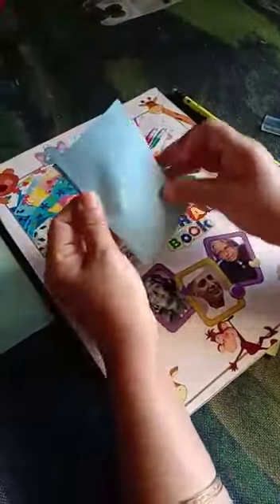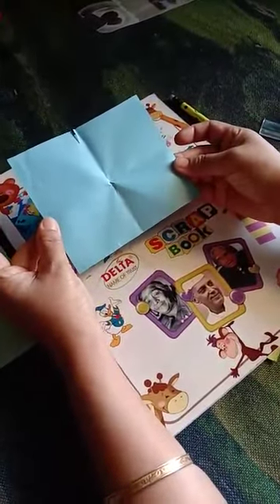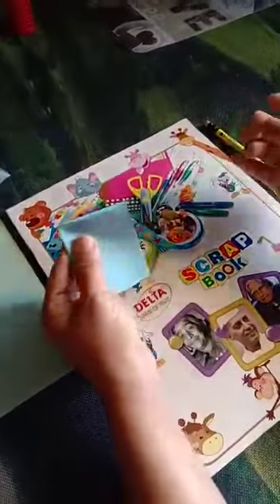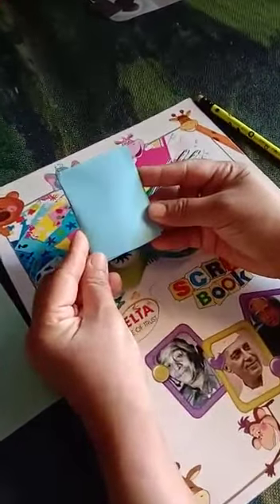Now we will take a small paper and cut it into a square shape. Then fold it once, and then fold it one more way.